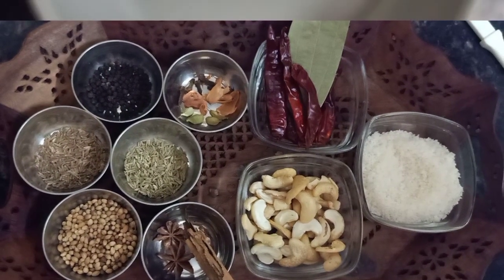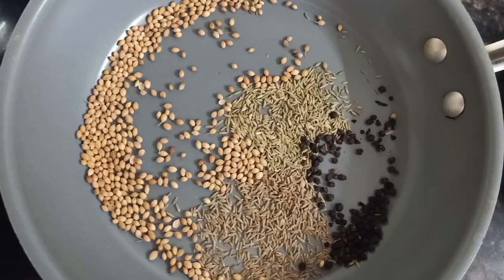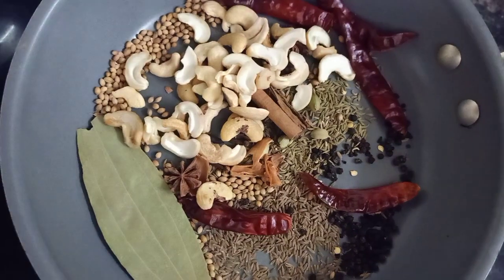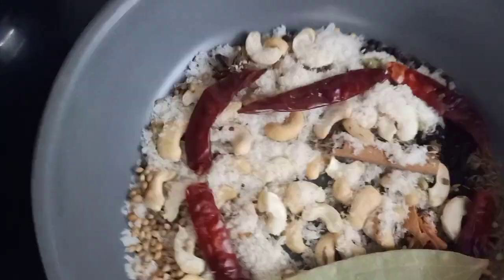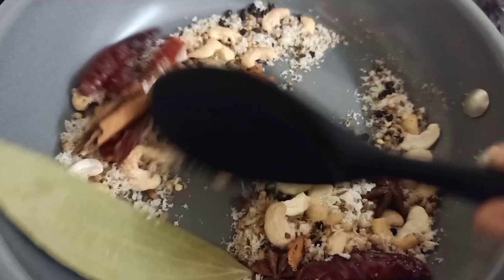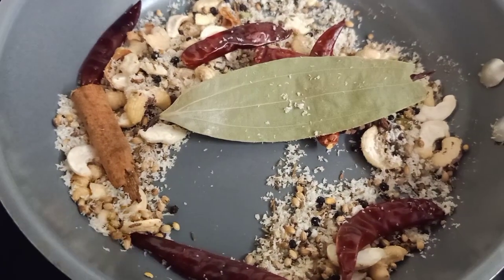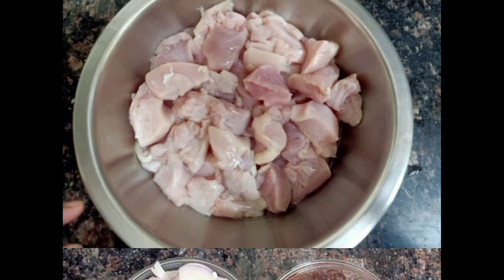Now let's dry roast them. For dry roast, you will add all the masalas in the pan on low flame. In about 2-3 minutes they will roast well. Because the whole coconut is included, we will go slowly. In 2-3 minutes you will see the color change — the coconut has changed color. I have updated the quantities in the description box.